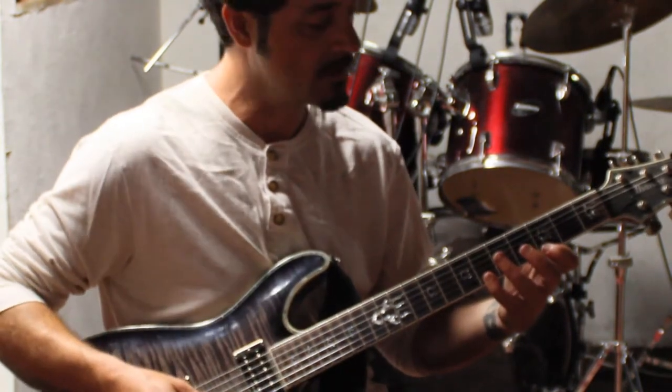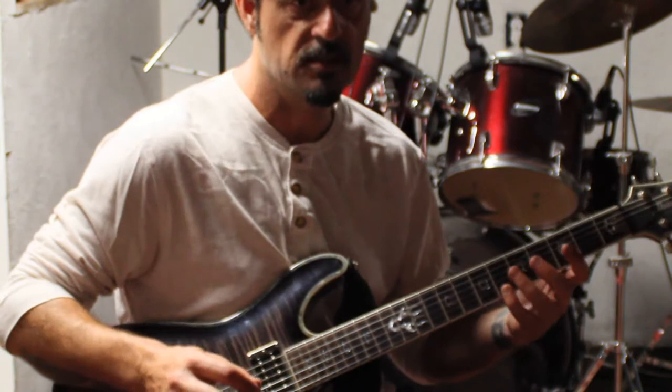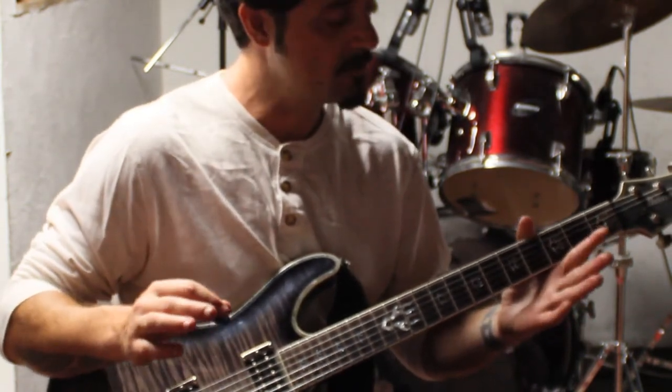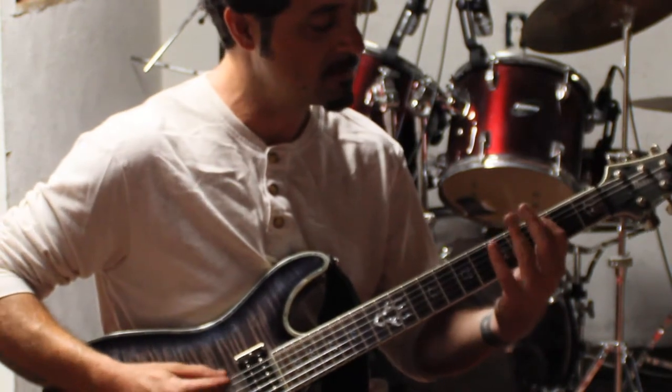Hopefully people know that scale. The only difference with this is we're going to flatten the third and the fifth note of the scale, so it's going to change it, and it's going to look more like this.